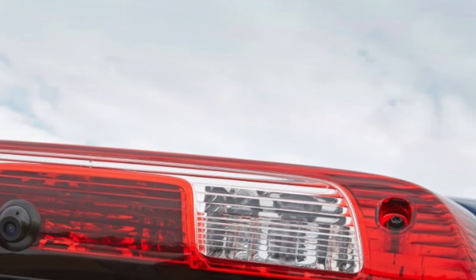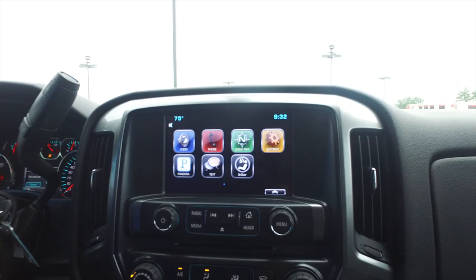Another application is we can take out this brake light here and put a camera in there. So if you just have a regular bed on your truck, you can do it right there and hook up your trailer as well.